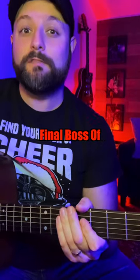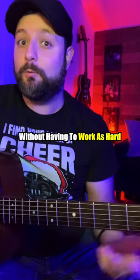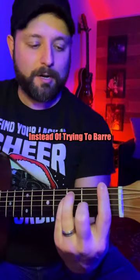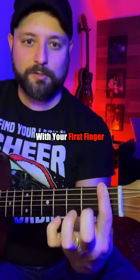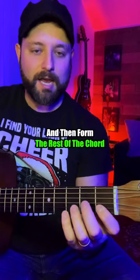If you're currently grappling with what I like to call the final boss of bar chords — that F chord — let me show you some alternatives that'll help you get the job done without having to work as hard. First thing you can do: instead of trying to bar all six strings with your first finger on the first fret, just bar the first fret on the B and the high E strings.